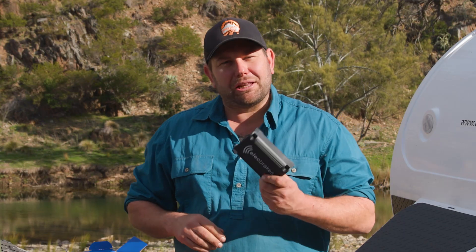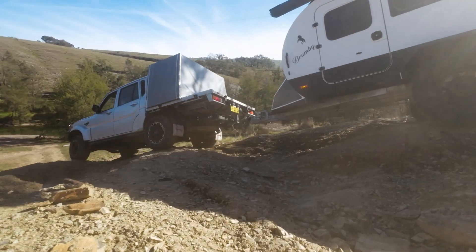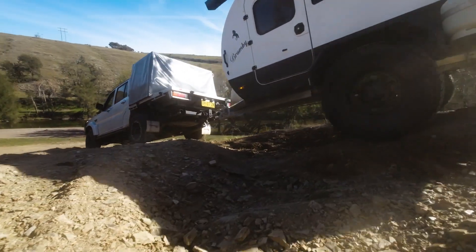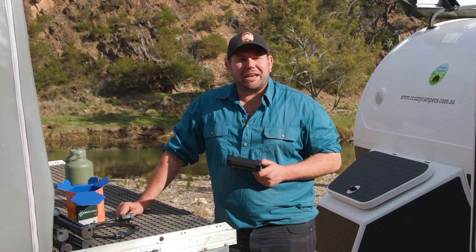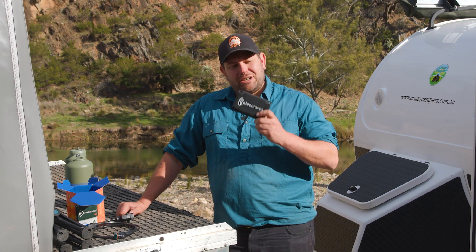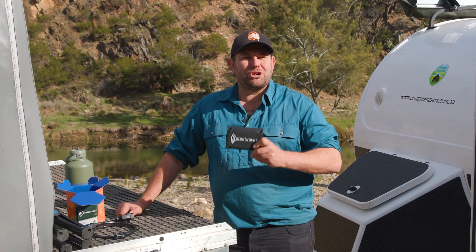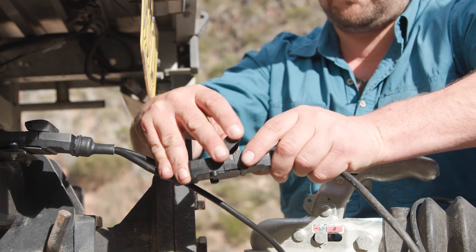Now, why would you want something like this? I've got three different tow vehicles that I like to tow from. If I had to fit electric brakes to each vehicle, it's going to cost me an absolute fortune. There's a lot of setup costs involved, and it means I've got to buy three different units. With this, I can do it with the one unit — minimal setup, super simple, super easy, and super reliable.